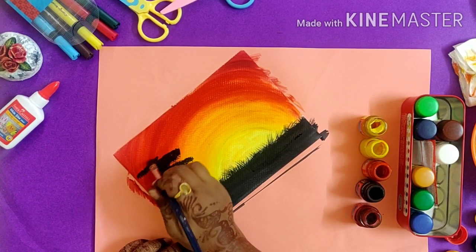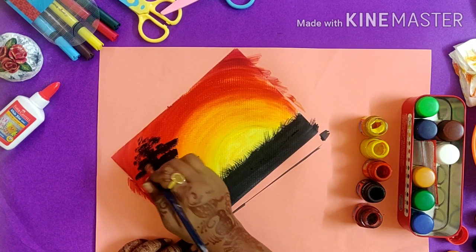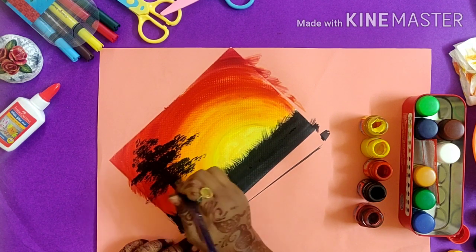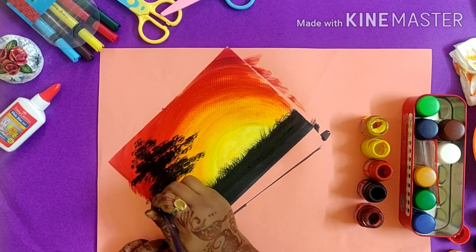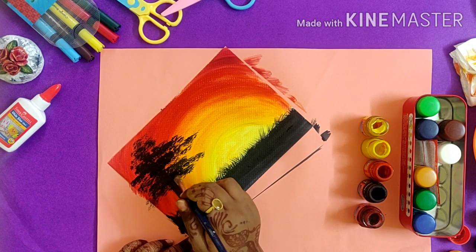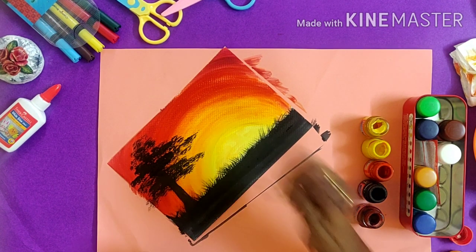Make the tree silhouette look — just dab where you want the tree to be spread. Do not use any water, only the color. Continue the same technique until you are happy with your tree.